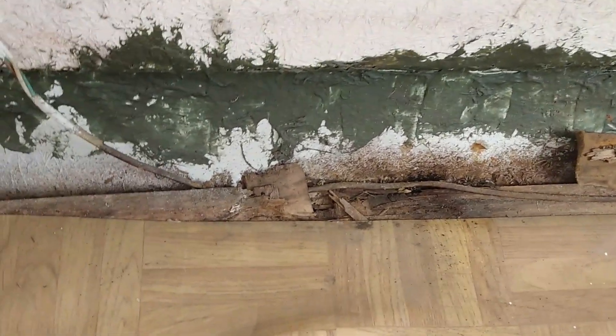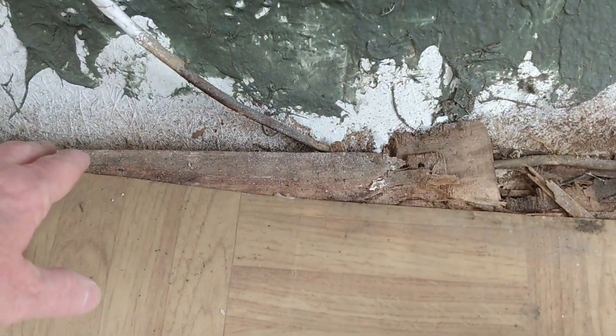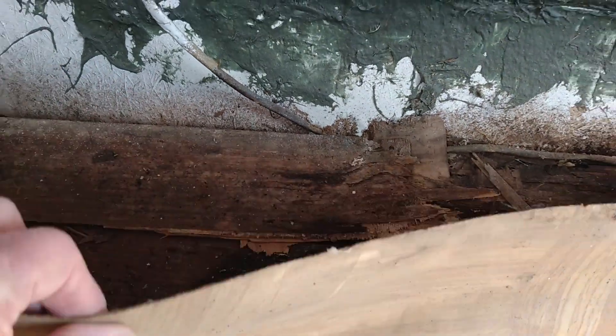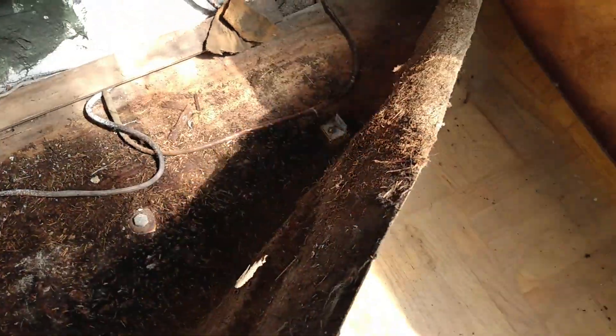Here we go — drum roll — what is under the vinyl? Oh. Smells wonderful. Okay, so as I thought, it only goes back a couple feet. Let me see what this slide looks like.